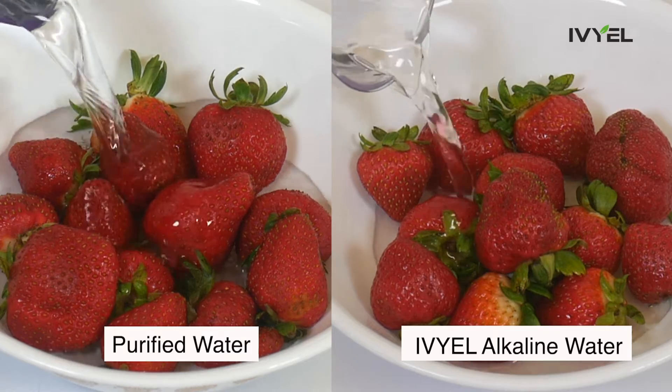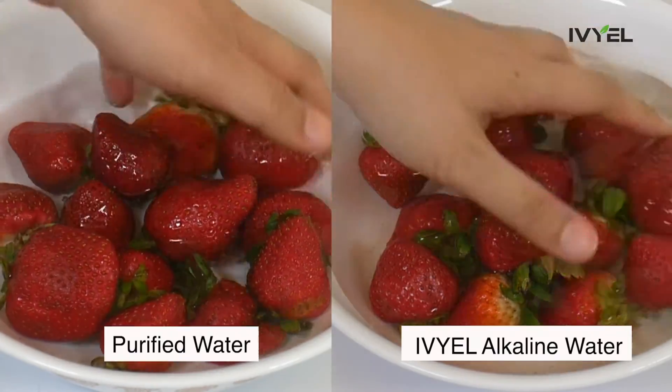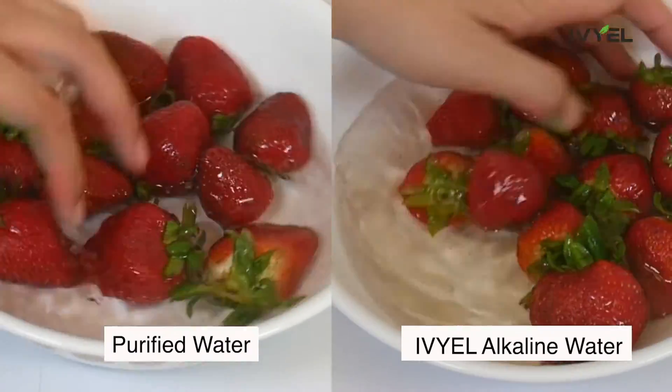The same goes for strawberries. You can see that dirty wastes that weren't visible when washed with regular water are washed out when cleaning with alkaline water.